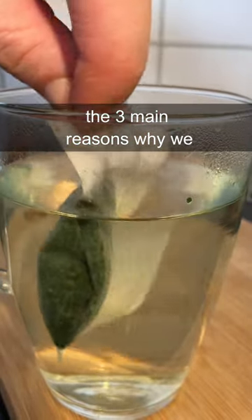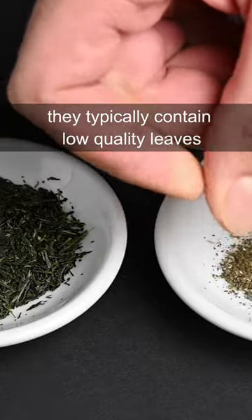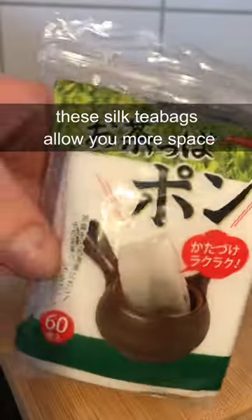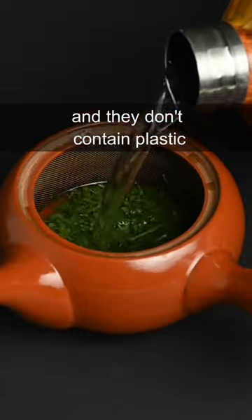This is a teabag we made at home. The three main reasons why we don't like teabags is because they typically contain low-quality leaves, they don't allow the leaves enough space to open up, and the glue and plastic can be harmful when infused in hot water. These silk teabags allow you more space, you can put high-quality loose leaf tea in them, and they don't contain plastic.